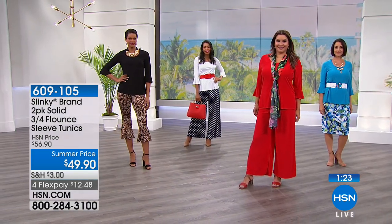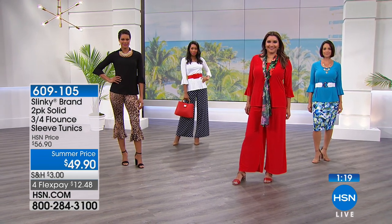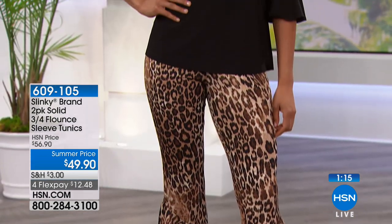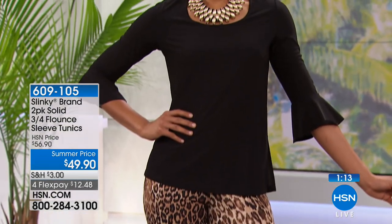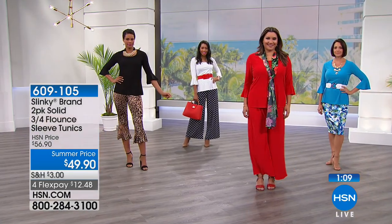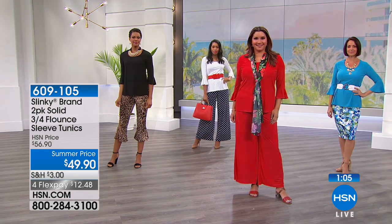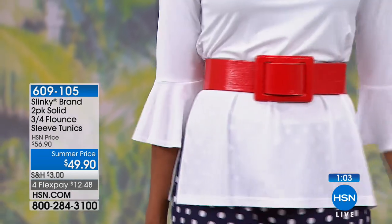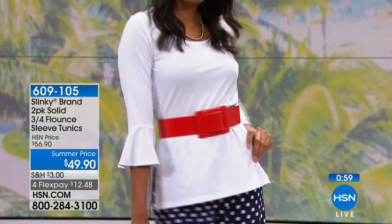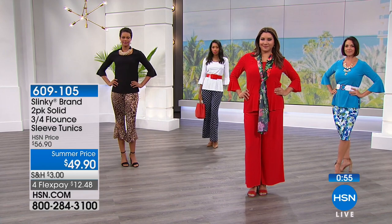Look how cute it is with a leopard ruffle cropped pant — fun, playful, drama, but not overly so. Like you said, if these sleeves were really long and got in the way, they would look good but they wouldn't be functional. This looks good and it's functional. You likely don't have anything like this in your wardrobe, and it's still as easy as throwing on a basic tunic.